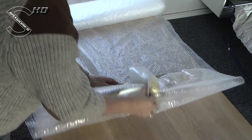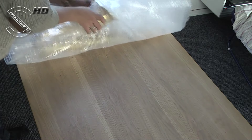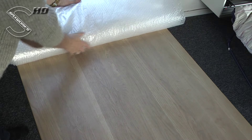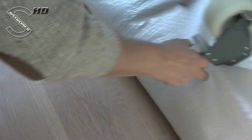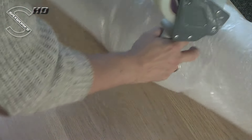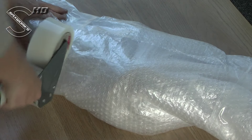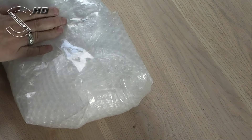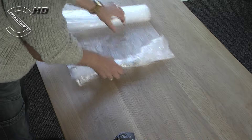Wrap your saxophone in seven to ten layers of bubble wrap. If you use jumbo bubble wrap, four layers will do. Secure with tape all around the bubble wrap in multiple places. Fold in the ends and tape to secure. Pack the neck in bubble wrap in the same way and secure with tape.